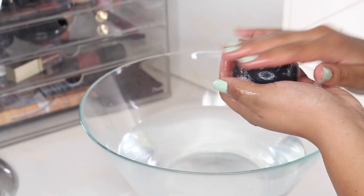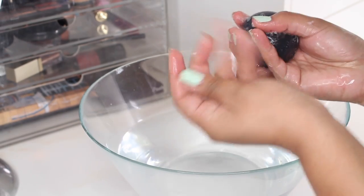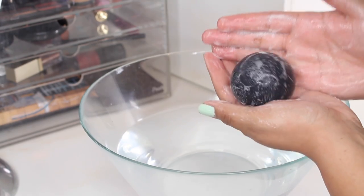So basically this is a jelly ball that you can either rub on your face or rub onto your hands. It creates a lather and it's just like any other face wash — the format it comes in is just a little bit more interesting. So let's go ahead and get started.